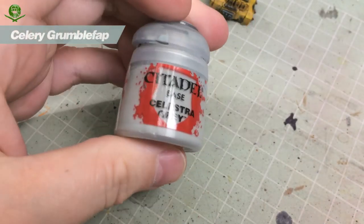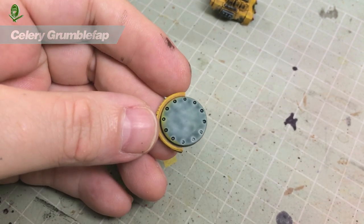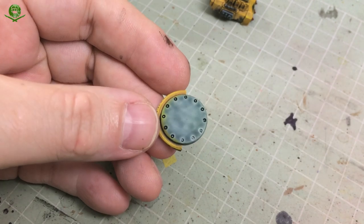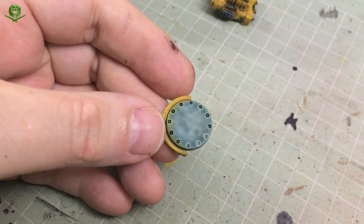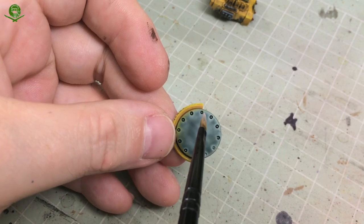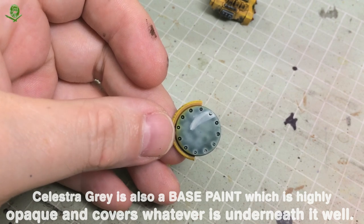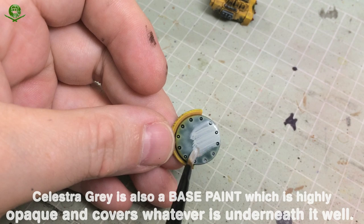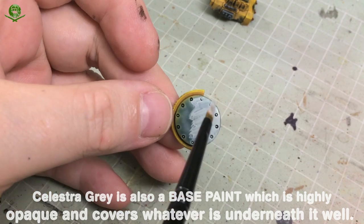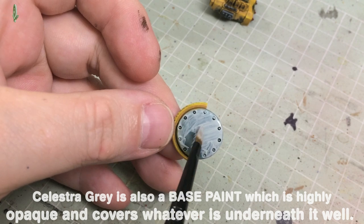The next thing we're going to do is paint with Celestra Grey, which is a light grey base coat. We're going to be painting some black and white checks on the roof and on the missile launcher. The thing with painting white is that white paint is basically terrible - if you try to paint white over any colour that isn't neutral and very light, you'll be disappointed. Whenever you want to paint something white, the golden rule is to base first with a neutral light grey. Celestra Grey is perfect because it's a nice, slightly warm but most of all neutral grey. I'll do a couple of coats on the roof.